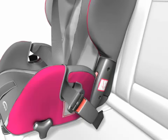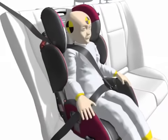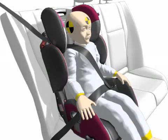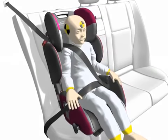Important! The belt may only run towards the back in this respect. Attention! Never place the belt too close to the neck. The middle of the collarbone constitutes the optimum position. The belt guide should be adjusted a little above the shoulder.